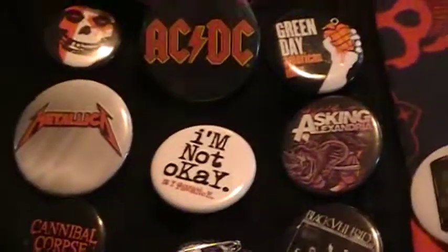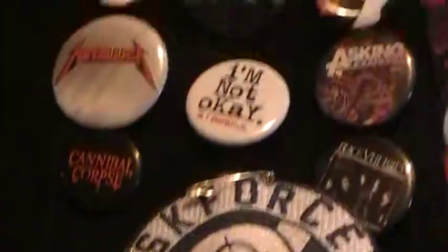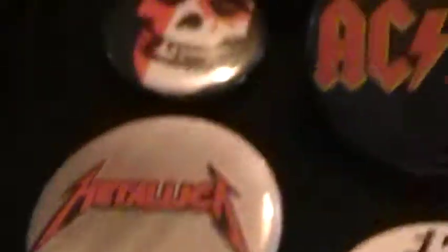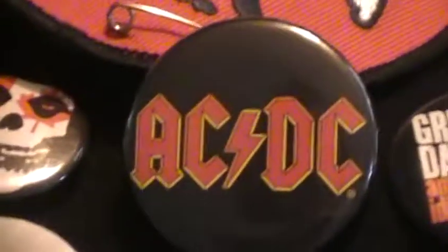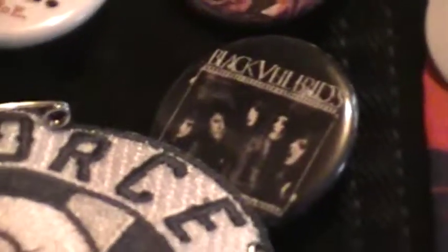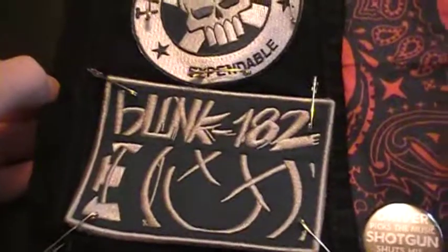Then I got a bunch of bands here in this little section — I just got a lot of band pins: Cannibal Corpse, Metallica, Misfits, ACDC, Slipknot, Green Day, Asking Alexandria, 'I'm Not Okay,' 'My Chemical Romance,' Black Veil Brides, Blink-182.